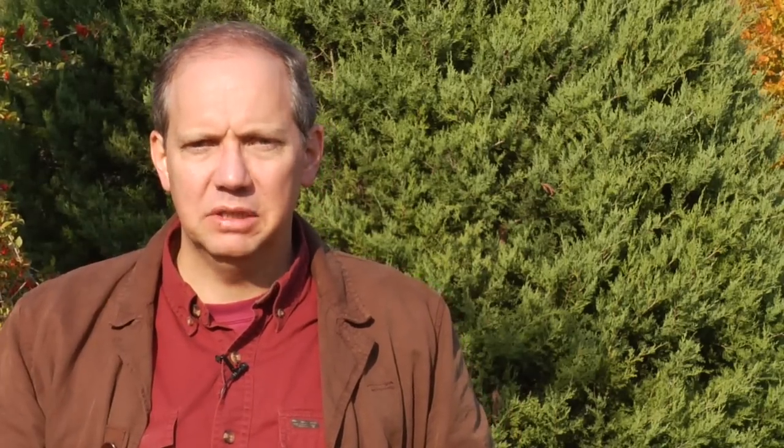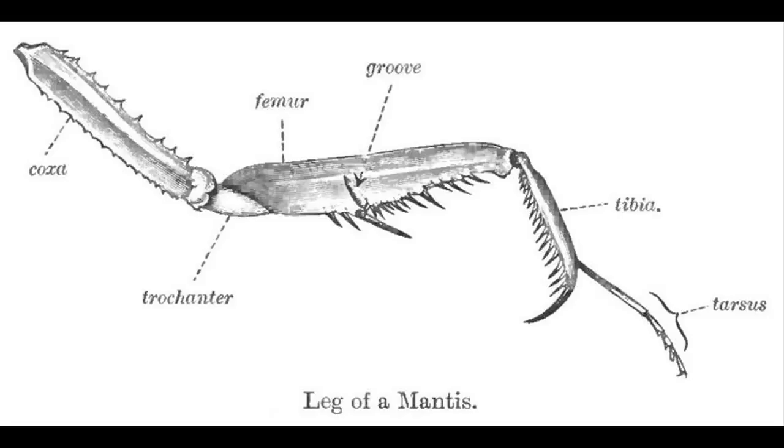Outdoor habitat: basically provide a lot of flowers, and flowers draw in a wide variety of insects. The praying mantis will typically hang out near the flower — they're kind of sit-and-wait predators and they'll grab insects that come in with their raptorial front feet.